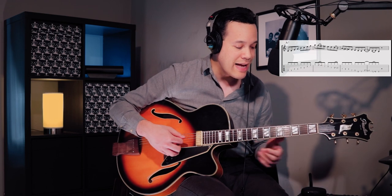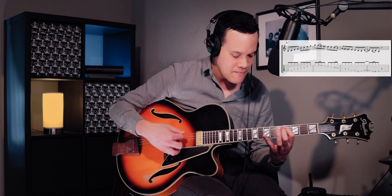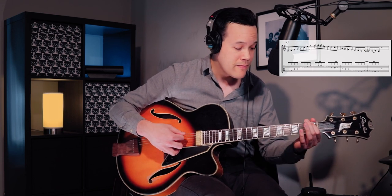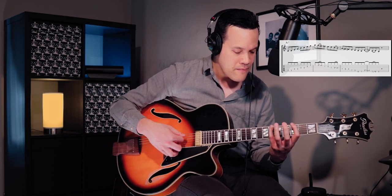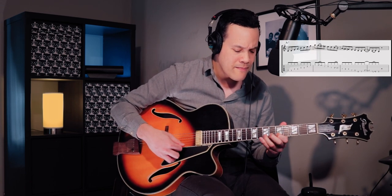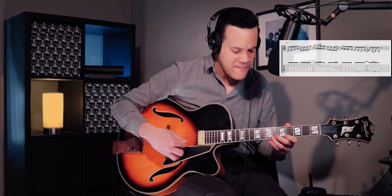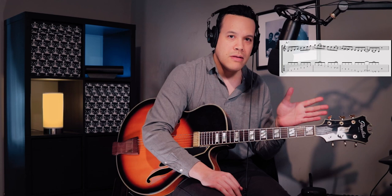Let me show you with this single line how you could improvise over the backing track — that's just exactly the line, and then let's improvise with it over G minor and A minor.